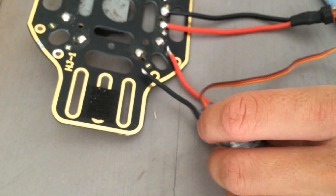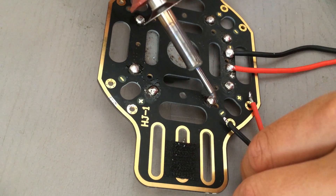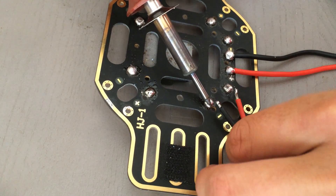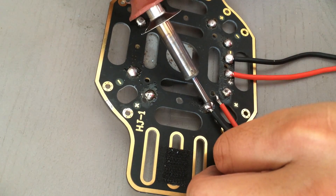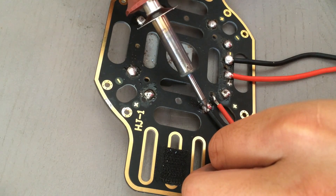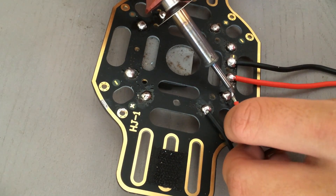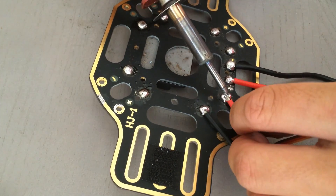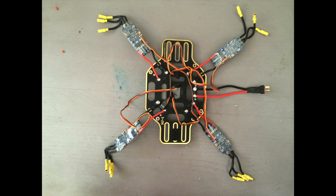Once we've done that, we're going to go ahead and do the same thing that we did with the main power input cord — just heat up each of the contact points, the tip of the wire, and solder them together. Go ahead and do this for all four of your speed controllers. I'm not going to show it in the video because it's quite repetitive, but I'll show you the final product. Once you have the main power input and the electronic speed controllers wired, your quadcopter should look something like this.